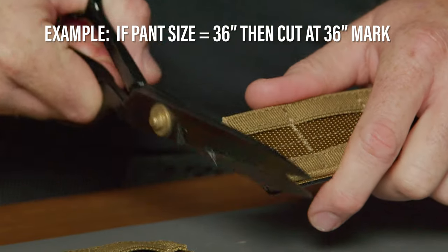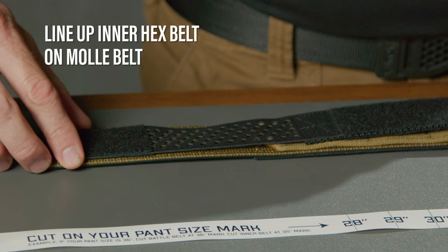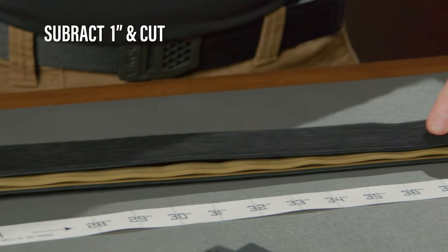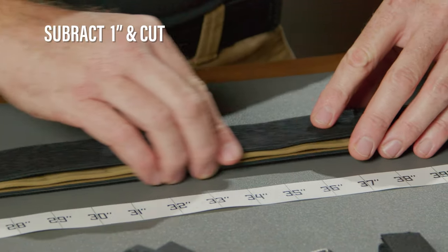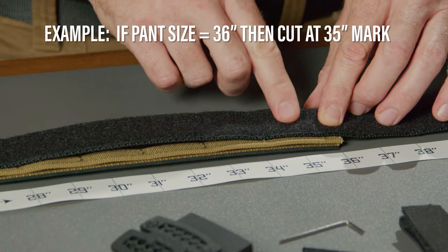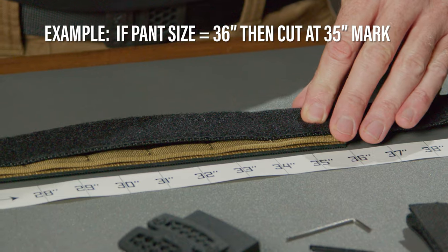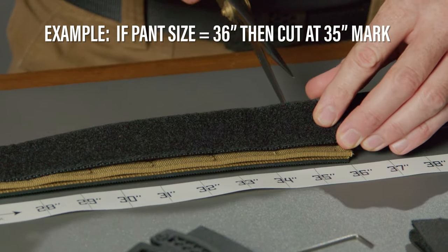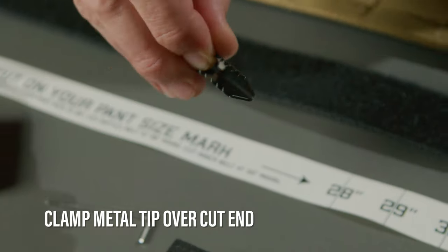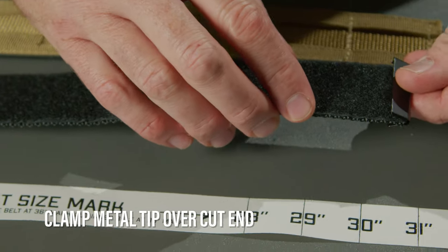If your pant size is 36, cut the outer belt at the 36-inch mark. If your pant size is 46 inches or larger, there may be no need to cut the belt. Next, lay the inner belt on top of your cut outer belt. Subtract 1 inch and cut the belt from the end opposite of the hex. For example, if your pant size is 36 inches, cut the inner belt at the 35-inch mark. You can singe any loose fibers at the cut end with a lighter. Then clamp the metal tip over the cut end using a table.